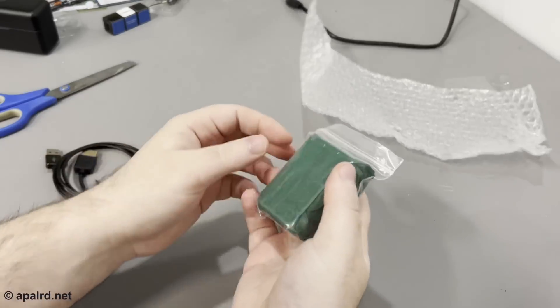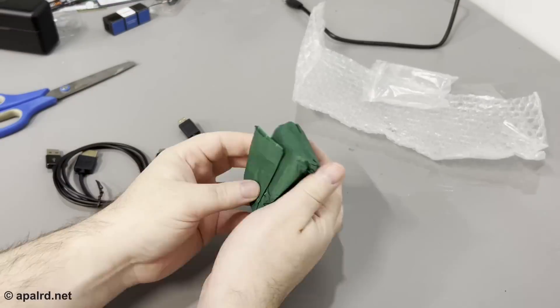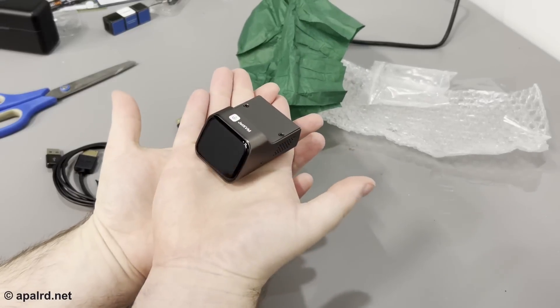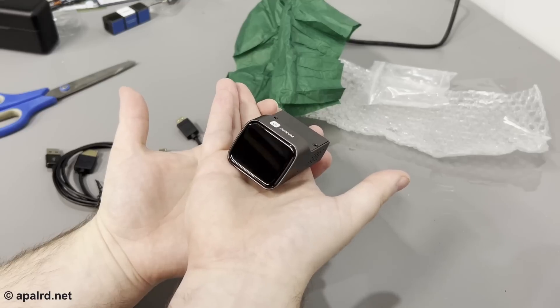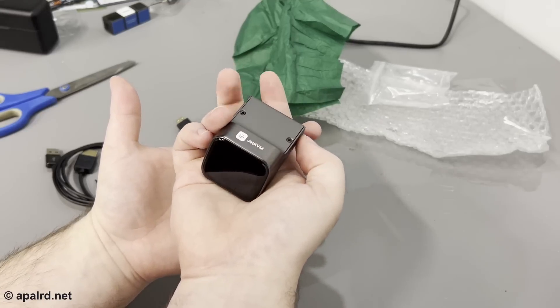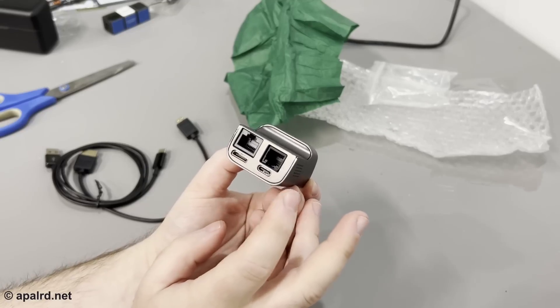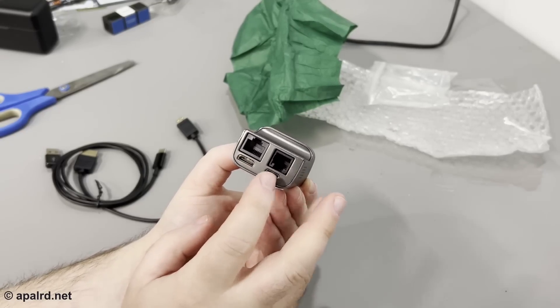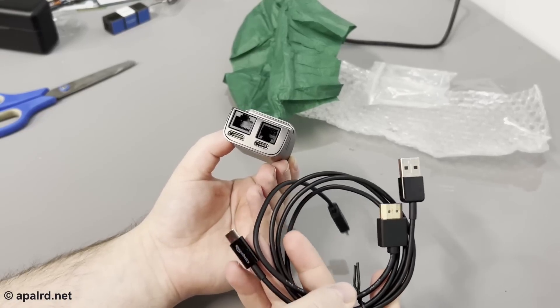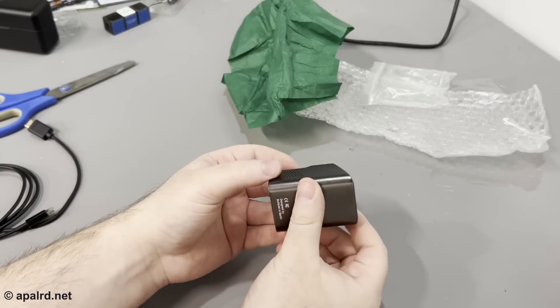My unit didn't come in retail packaging. This is quite a fancy little thing. The Jet KVM has a very glossy front screen. Looking at the back, we have the RJ45 and what I believe is an RJ11 — it's a six-pin connector — as well as mini HDMI and a Type-C. They also included cables for this to full-size HDMI and Type-A. It looks pretty solidly built.